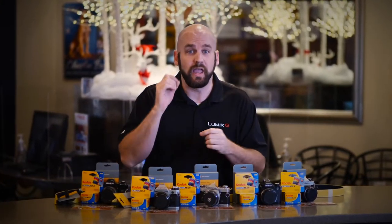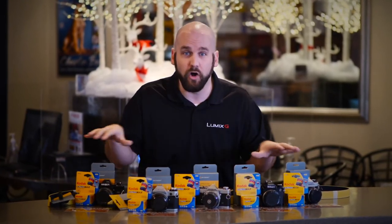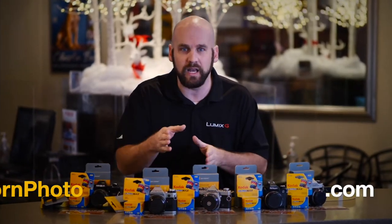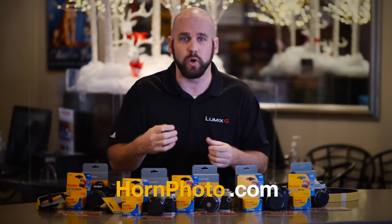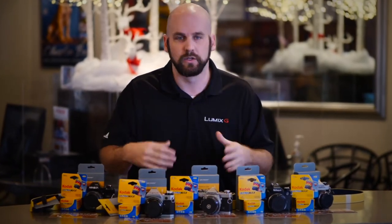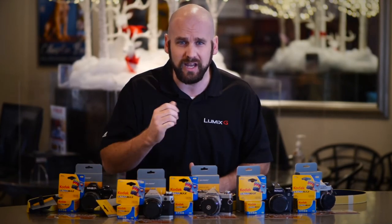Brand new batteries in these cameras. If you have someone that you need this camera for, we have all kinds of brands, but very limited supplies. You can buy online at hornphoto.com or come in the store, but you need to make this decision soon because these are going to go quick. Come into Hornphoto, buy online — 35mm film camera bundle here at Hornphoto.